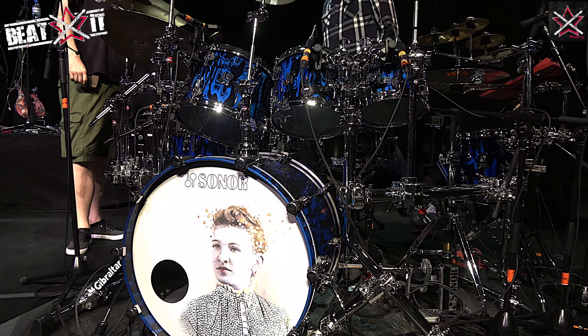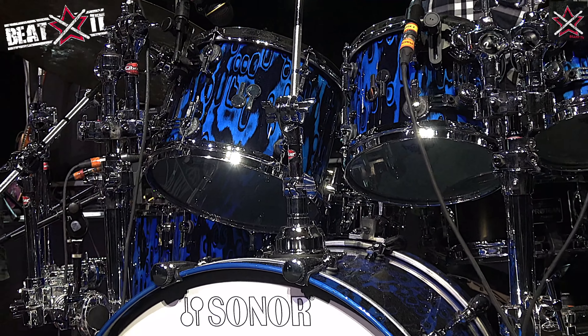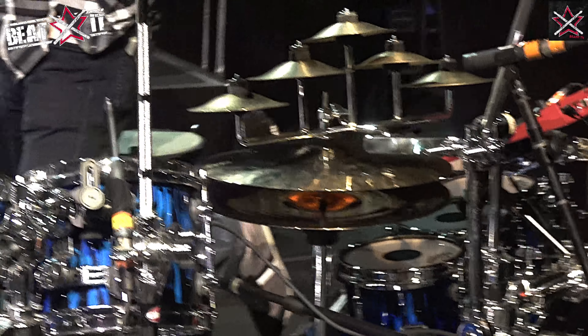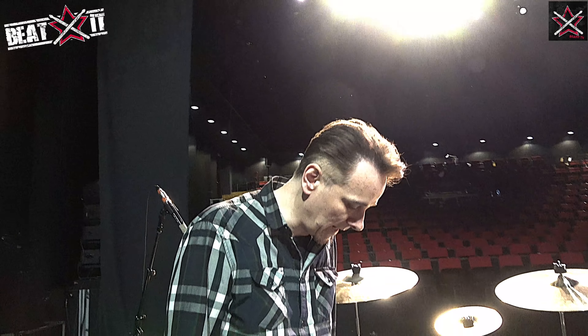The drums are all Sonar drums, with Rimo vintage emperors on the first three, and then regular emperors on the last two. For some reason I just wanted a little bit more attack. I experimented with them and it just felt a little bit better.